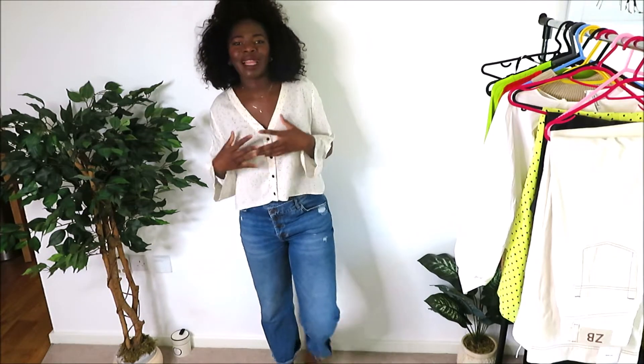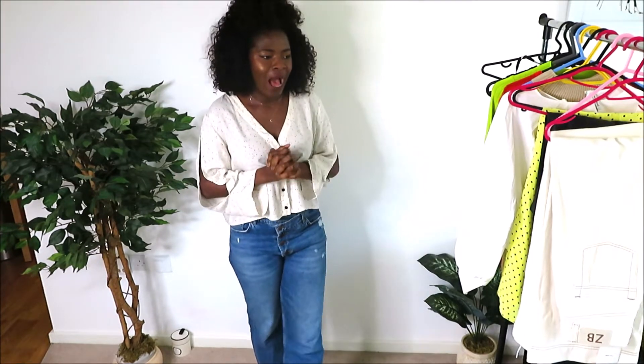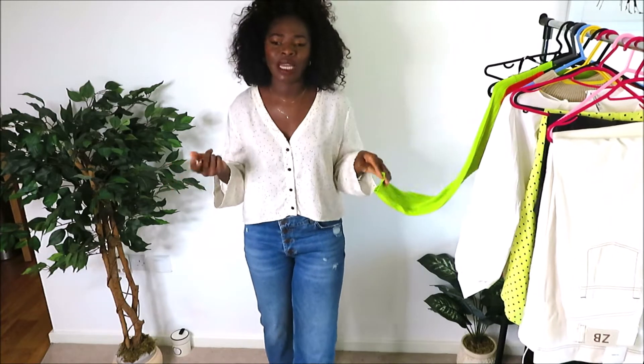Hey guys, welcome back to my channel. Thanks very much for tuning in. If you're new here, my name is Amida Williams and I talk about fashion on a weekly basis. In today's video I'm going to be talking you through some new items I got from Zara, something from ASOS, and something from H&M.